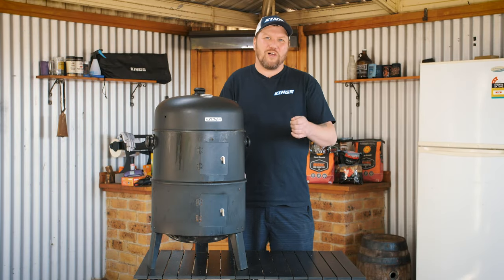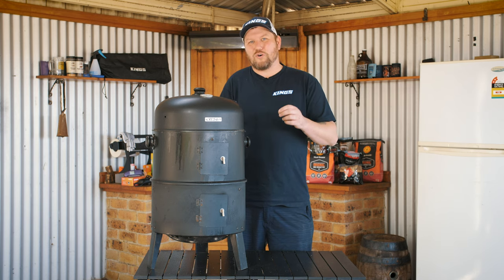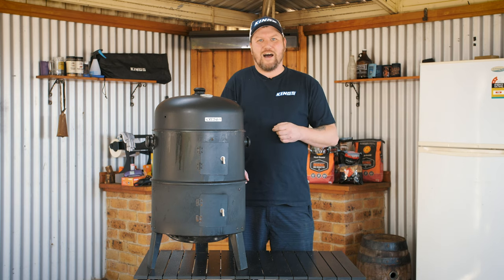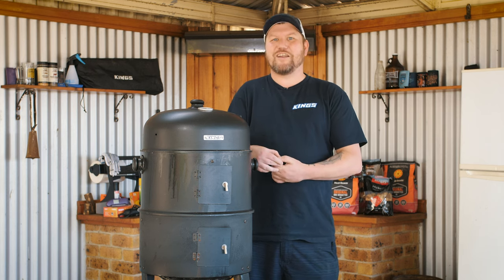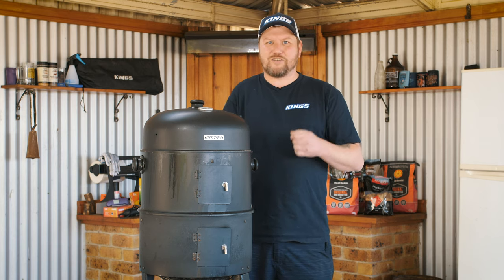G'day guys, Chad here, your resident pit master and backyard barbecue expert. Today I'm back with more tips, tricks and recipes to help you become a real hero around the barbecue and the campsite. So you've decided to delve into low and slow barbecue. Today I'm going to give you a crash course on everything low and slow. From the different barbecues available, to tools, smoking woods, fuels, tips and tricks and everything in between — welcome to Barbecue 101, a beginner's guide to low and slow.